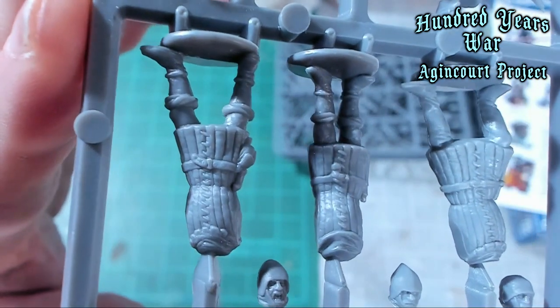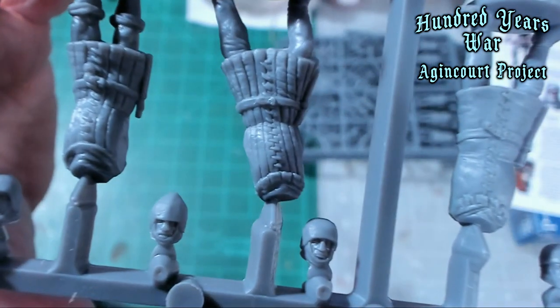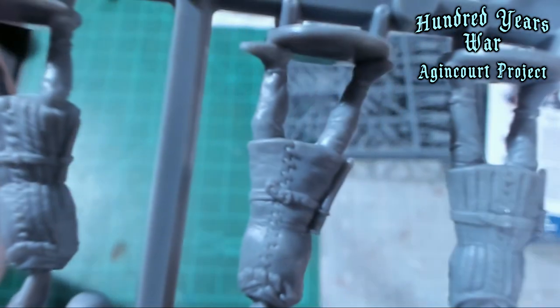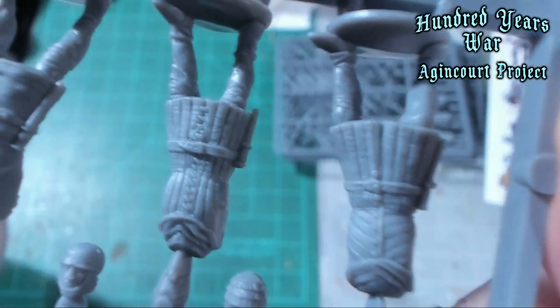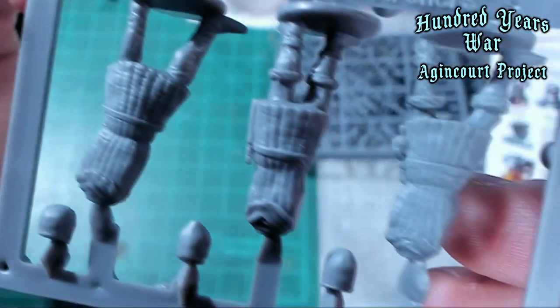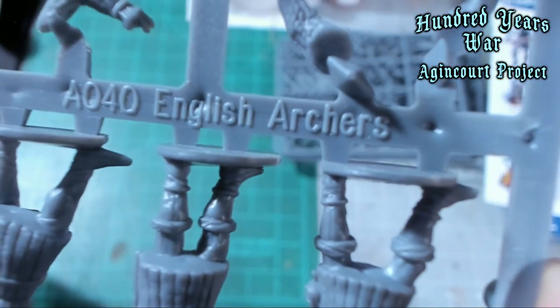These are their fronts. Look at the stitching on their little gambesons. Their heads are all separate. Those models have a lot of detail on them — I'm going to have to use a lot of washes or something to really bring out those details. And then the backsides of those models do not disappoint. Those are English archers with their good old heads.